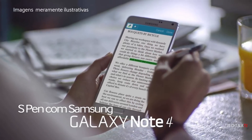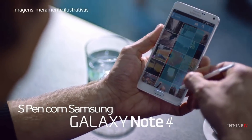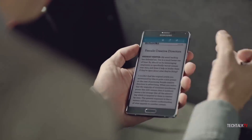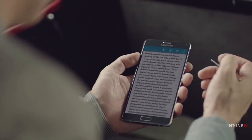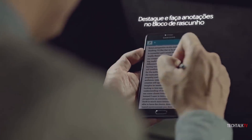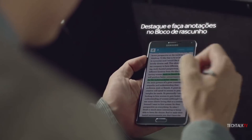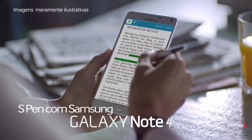When it comes to the S Pen and its features, the Note 4 was more of an iterative upgrade. The best new feature was undeniably Smart Select, which made it possible to select text on a website or document. This made the S Pen truly feel like a PC mouse for the first time, as you could copy and paste lines of text with just a few gestures and taps.